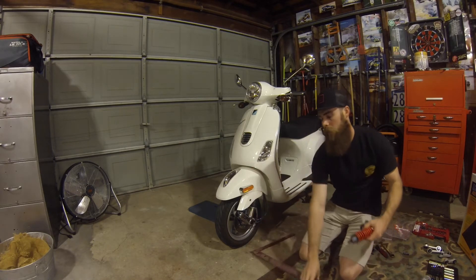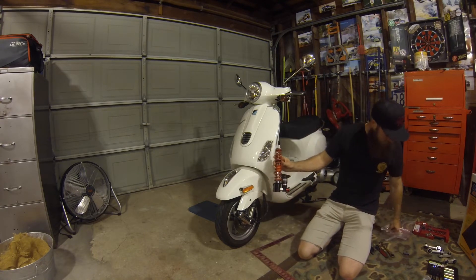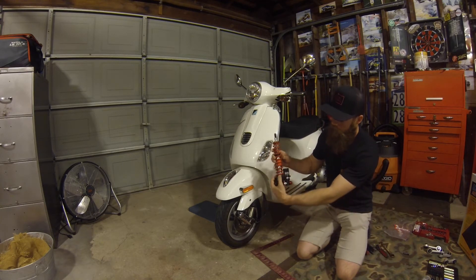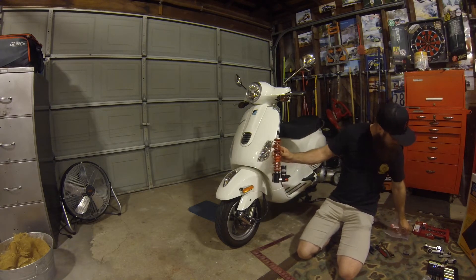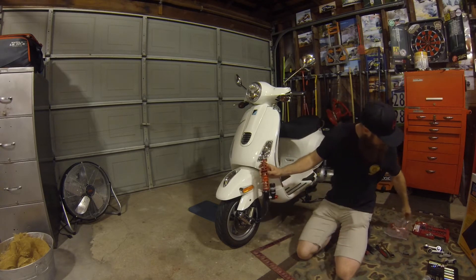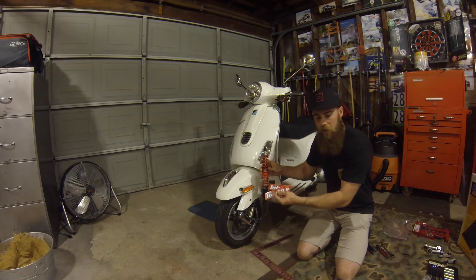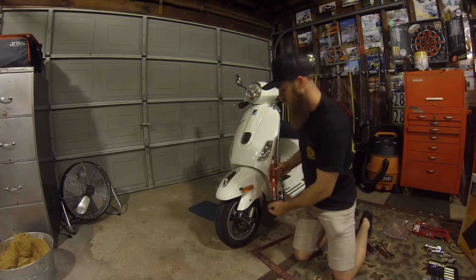You adjust the ride height just by adjusting the bottom portion of the shock. It comes with this little tool — basically a pin — that's going to rotate the bottom piece. It also comes with a big washer that goes on the top, and two stickers, because of course when you buy aftermarket stuff you have to have stickers.